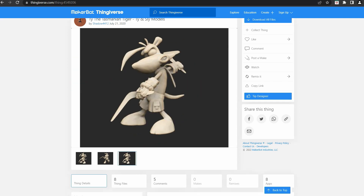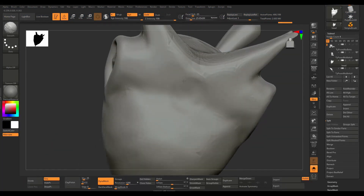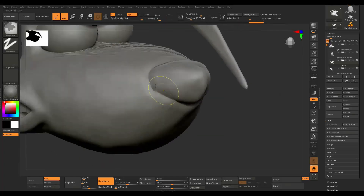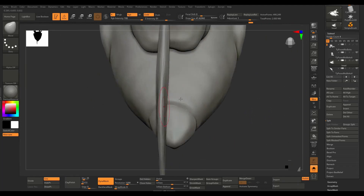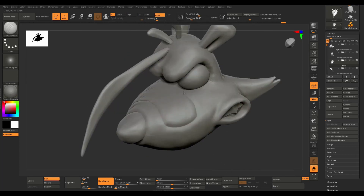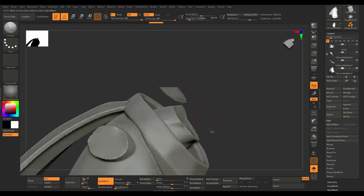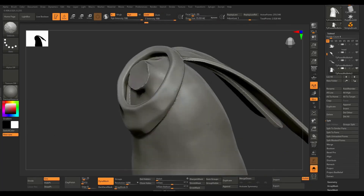I downloaded the file, but since I want this model to have some articulation I did make some changes to the model itself — in this case using ZBrush. What I did in ZBrush was separate the model into parts such as the arms, the head, and the torso so I could set it up for printing in parts. If you're looking to print models with articulation or very large models, it's highly recommended that you print in parts. The most important part was making some kind of socket for the joint which will allow for articulation once printed.